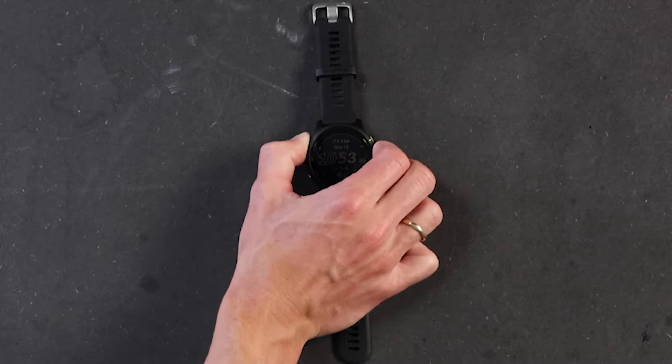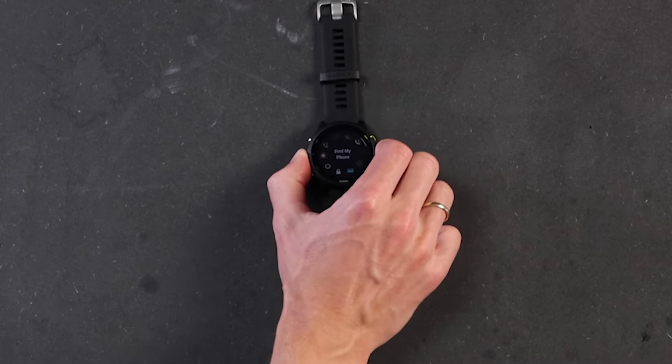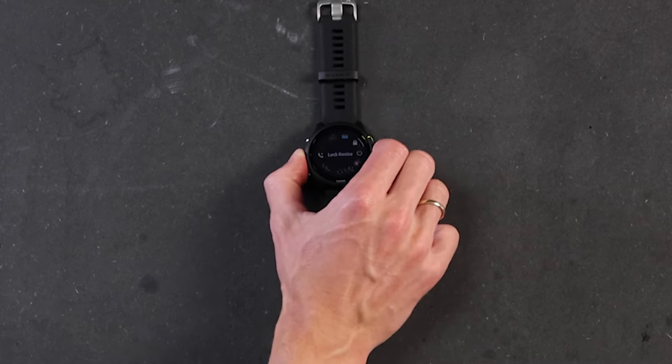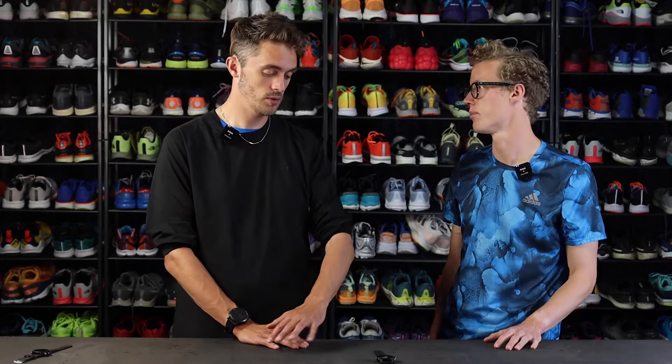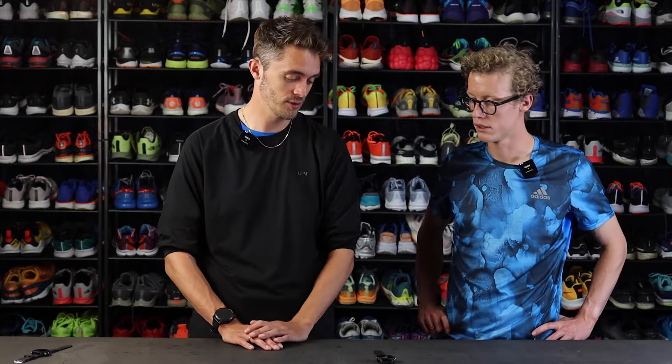I love Garmin Pay. You might not think it's something you need, but when you have it, it's really nice. You go into your dials, find your wallet, press it, enter your code — ready to pay. Your card information is stored on the watch and you can just use it for contactless payment. If you don't know how to set up Garmin Pay, I'll put a link in the description on how to do that.